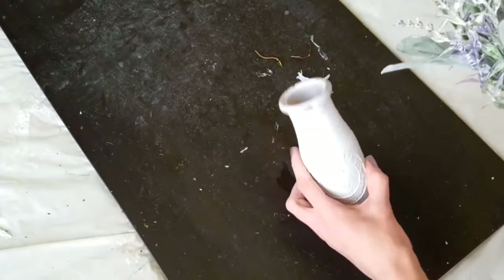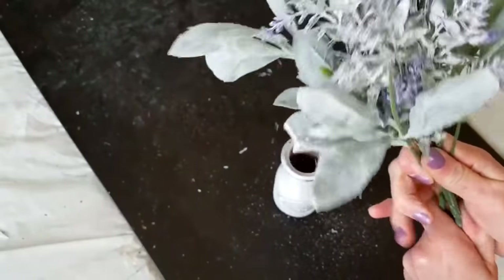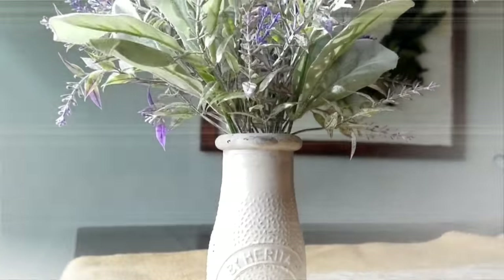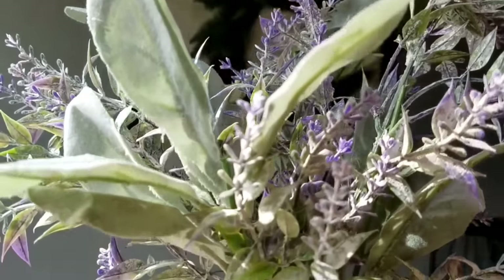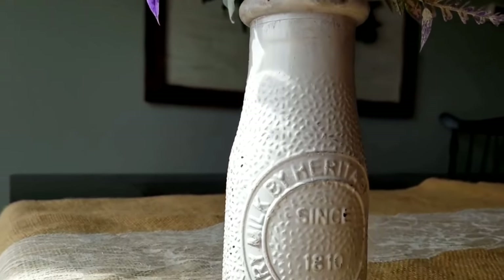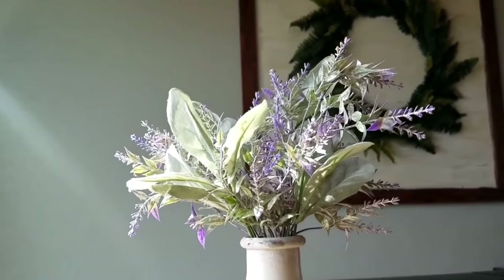Number ten: when I originally did the wreath DIY, I thought I'd need three lavender picks and two lamb's ear, but I only needed two lavender and one lamb's ear. So I just took a Dollar Tree base, painted it white, stuck my leftover lavender and lamb's ear in, and voila — it doesn't always have to be complicated. Thank you so much for watching, my friend — I'll catch you next time.